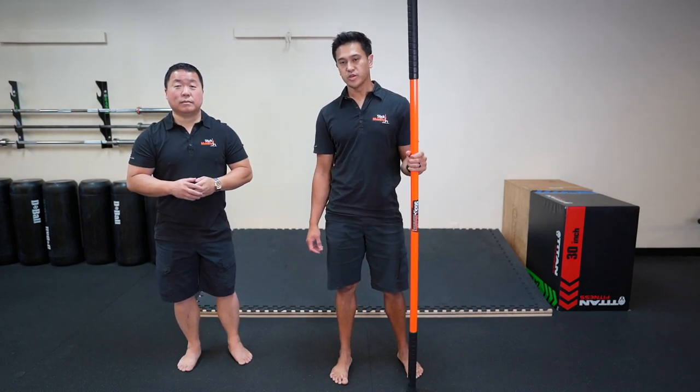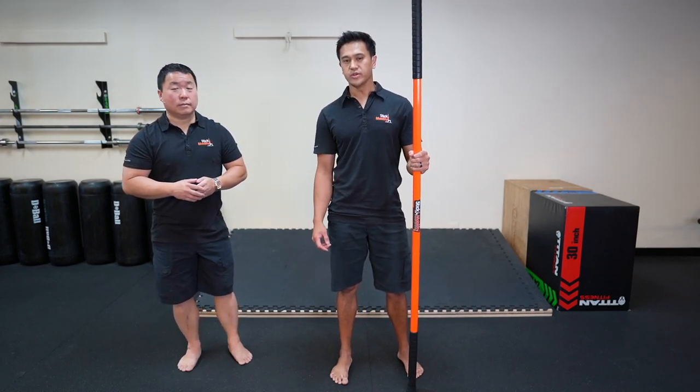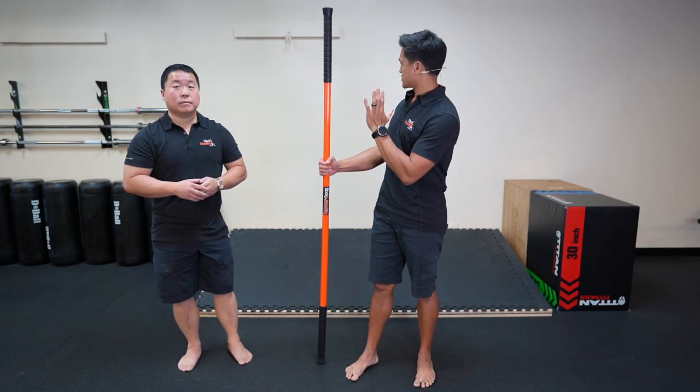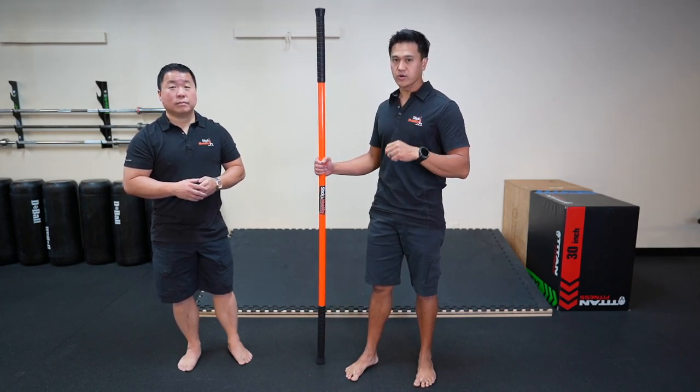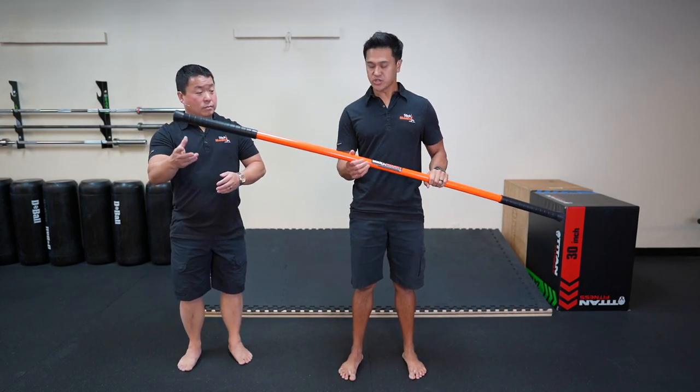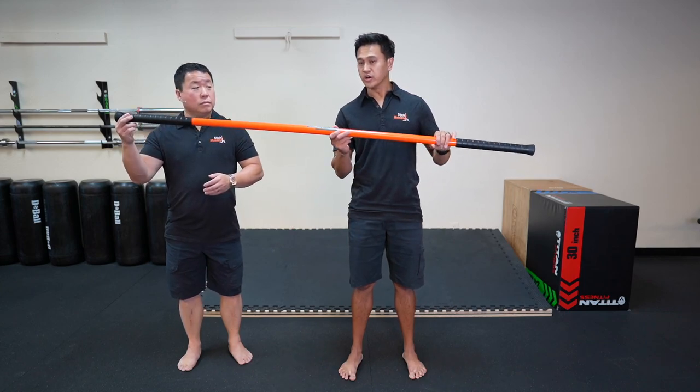Let's talk about stick storage. To improve the longevity of your mobility stick, we want to store it in the vertical position, whether it's up against the wall at a very slight angle or hanging on hooks. The other way we can do this is in the horizontal position, whether it's laying flat on the ground or on hooks.